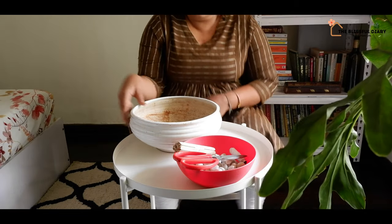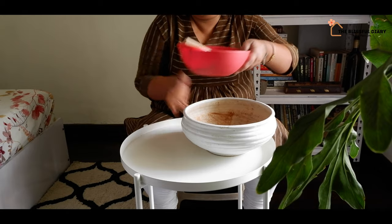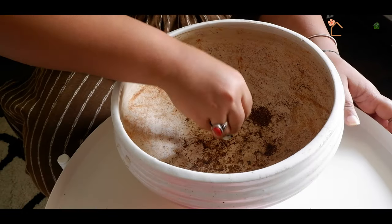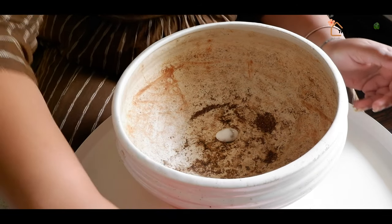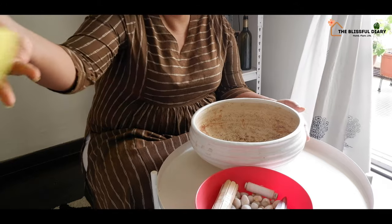Creating such a DIY miniature garden is extremely easy. Just make sure that the plants you are choosing have the same requirements. Meaning, if you are taking succulents, then all the plants or cuttings should be succulents.